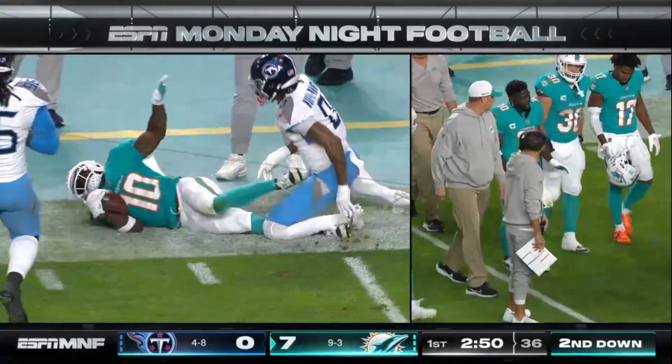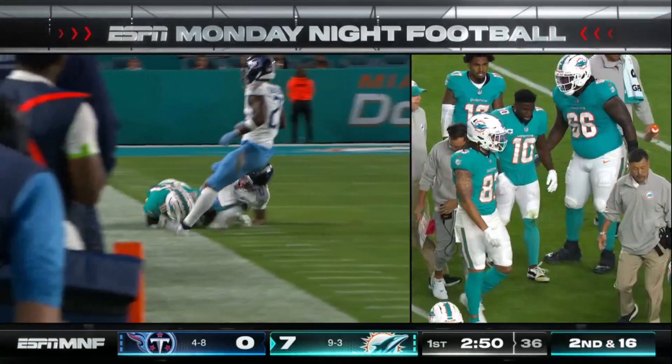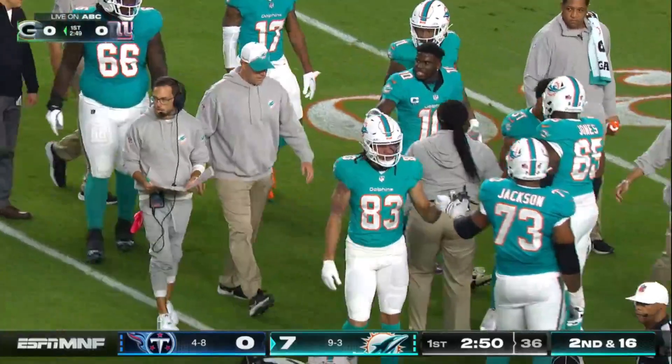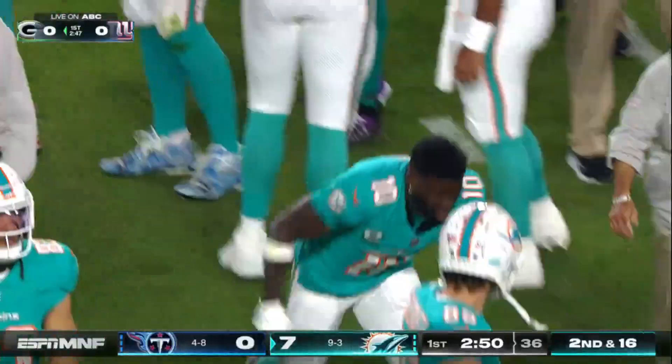Is that a horse collar? Yeah. Yeah, he's got his hand — doesn't it look like he's up there inside? Absolutely, it looks like it's inside the collar in the back. John Perry can help clarify this further, but that definitely looks like that.